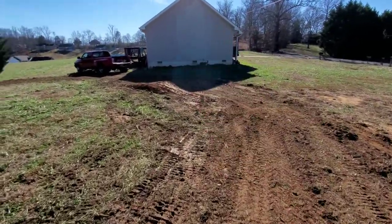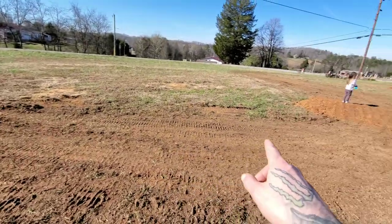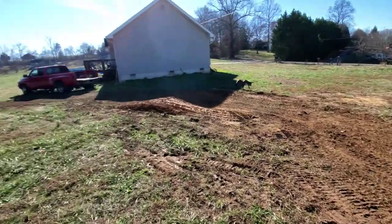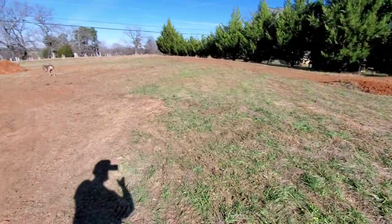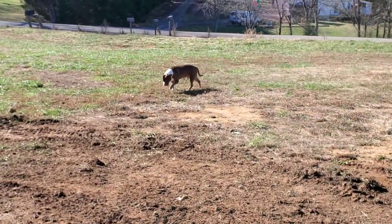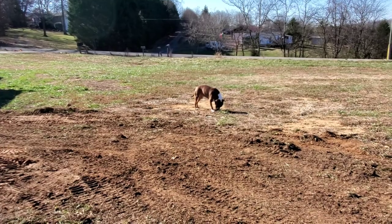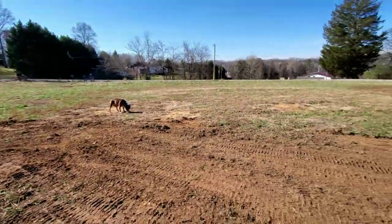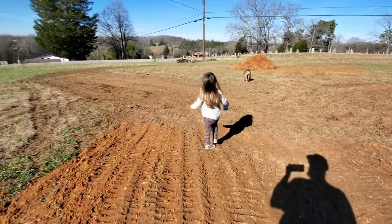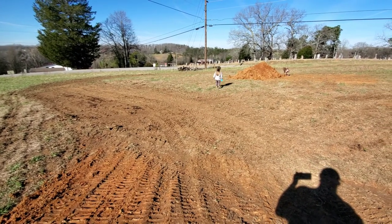It runs around through here and then goes that way. I think I want to revise this section — push it more that way so I can make this more oval. Then somebody's been eating too much grass — he's weird like that. BB, what did you think about the track? Was it fun? No it wasn't fun? Oh well, I guess we're definitely going to have to revise this.